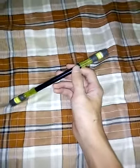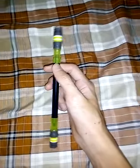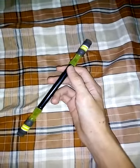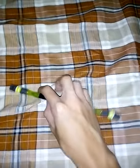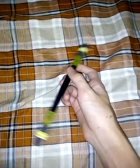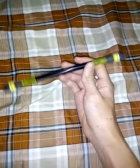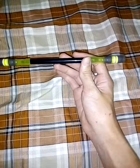Welcome back to another pen spinning tutorial guys. You may have noticed that I was not making a lot of these videos recently because I have been making a lot of Brawl Stars videos, so sorry for that. But today I'm going to teach you another pen trick and spinning trick called the palm spin.